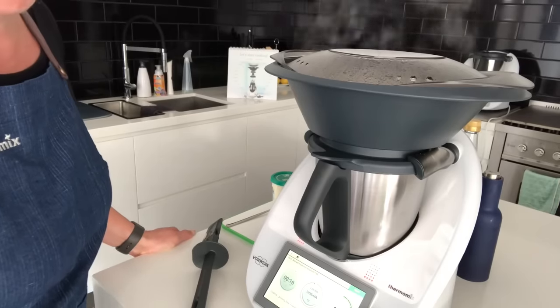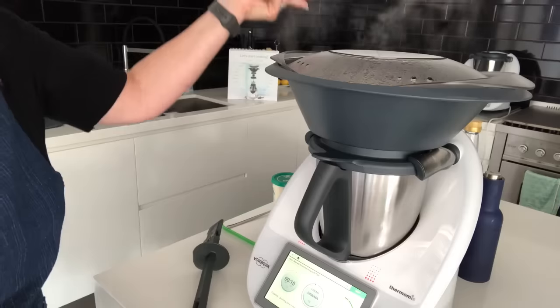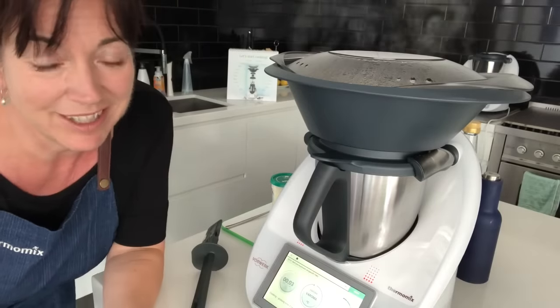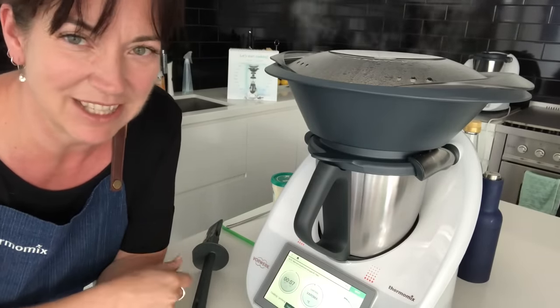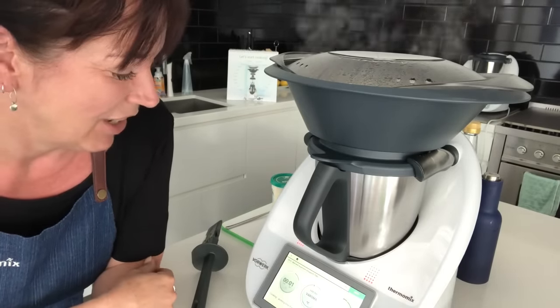Time's almost up. One thing I've done meanwhile: I turned on the other Thermomix over there. The perk of being a consultant is that you can earn your Thermomixes — if that's something you're interested in, just reach out to me for a chat.